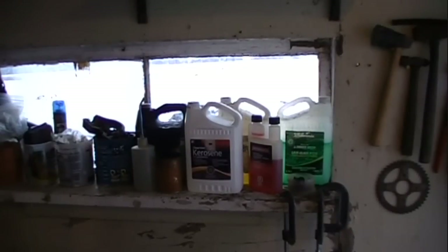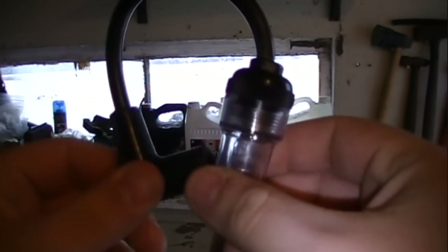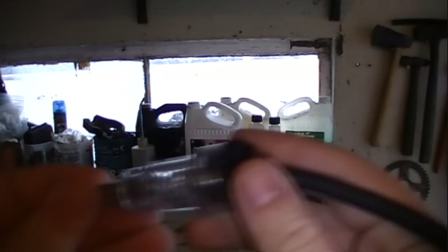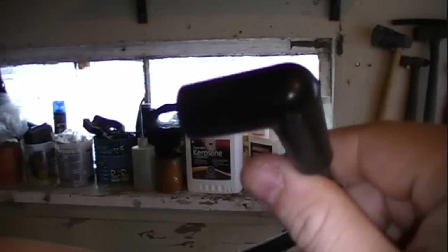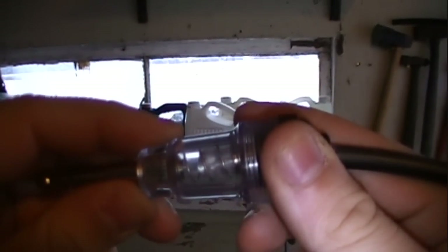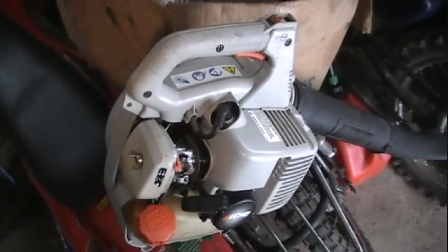Alright, so we're out here in my shed, and today I thought I'd show everyone how to use one of these. This is actually a spark tester. It's just a high-tension lead that has a light here, and it sends the electricity through the light into your spark plug, and when this light actually blinks, that's telling you that there's spark in the engine.